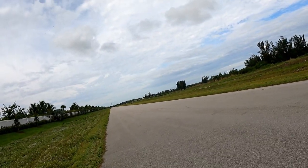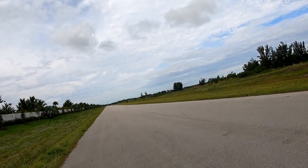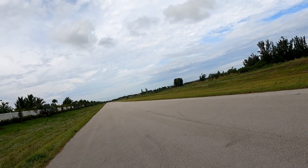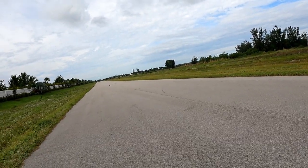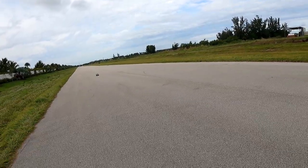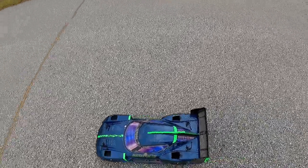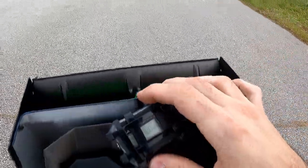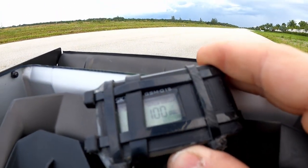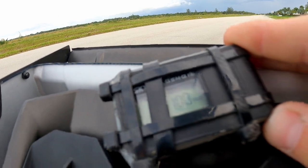That was it, guys — that was definitely it. I am so excited. Let's see what that was — 100 miles an hour on the dot, guys. Look at that: 1-0-0.